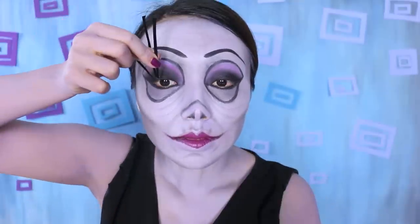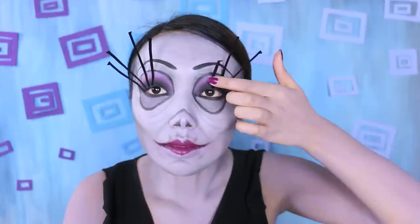After the lips, I'm going to do my eyelashes — my fancy lashes. So I cut these little strips of black paper and I'm gluing them on my eyelids with an eyelash glue.